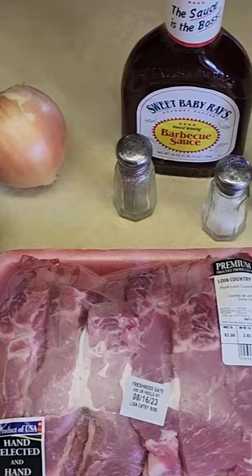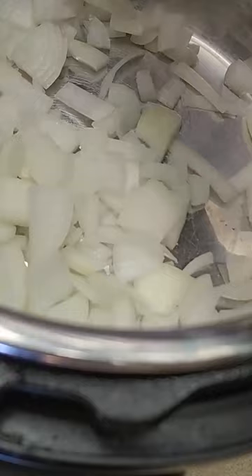This easy country style barbecue rib recipe is a great freezer friendly Instant Pot or crock pot recipe. For the Instant Pot, I dice up the onion and then add all the remaining ingredients into the pot, making this a simple six ingredient meal to have ready at any time. Just give it a good stir to mix up all those flavors.